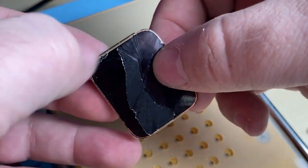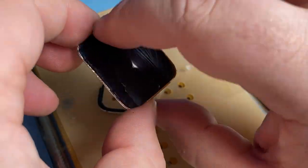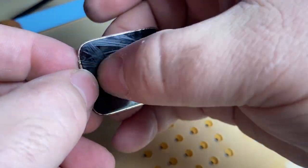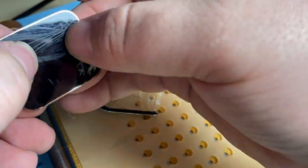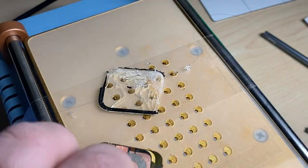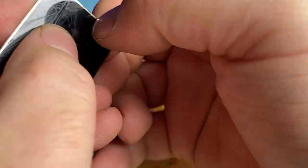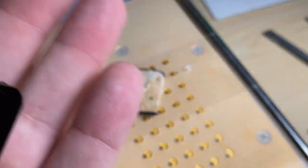I'm going to carefully rub off any residual adhesive or residue. The adhesive kind of rolls away. It's best to do this while the screen is still warm from the heat plate. Then using some acetone with a clean room wipe, I'm going to polish up that screen.